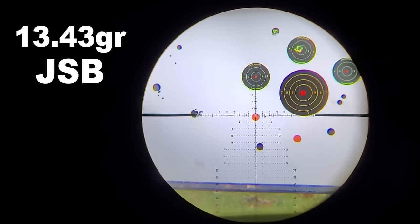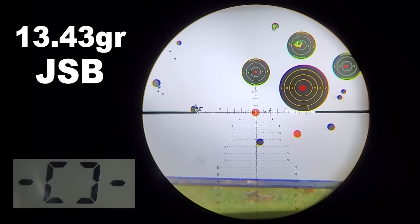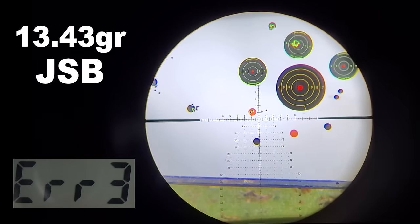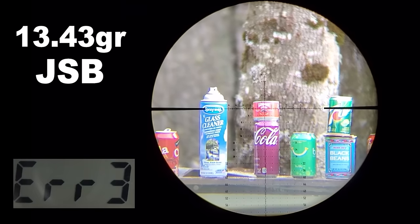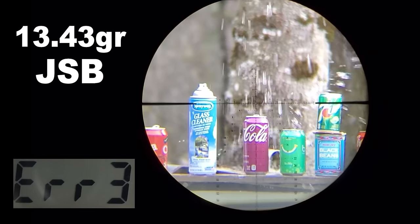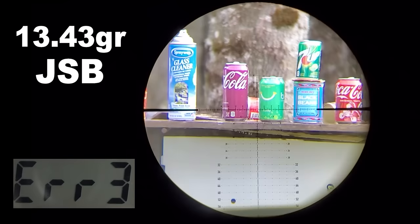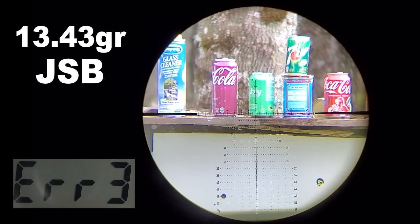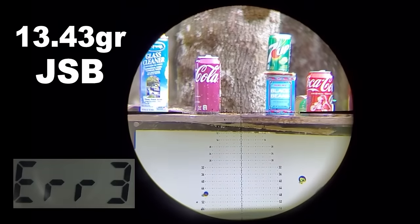It was already sighted right in. This TX200 was so smooth to shoot — there was none of that recoil or jumpiness usually associated with springers. It basically felt like a PCP to shoot, but a little more satisfying.